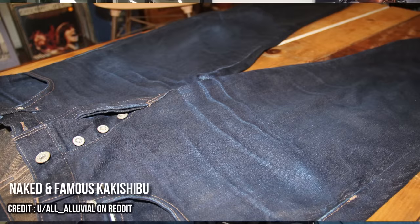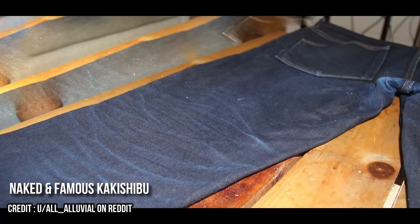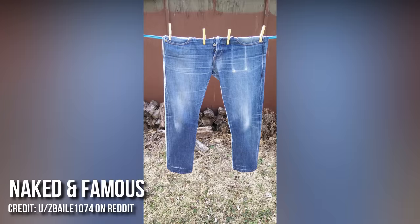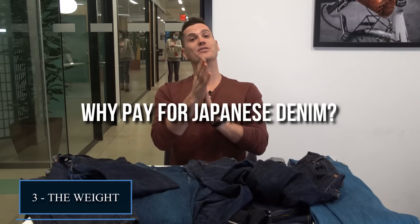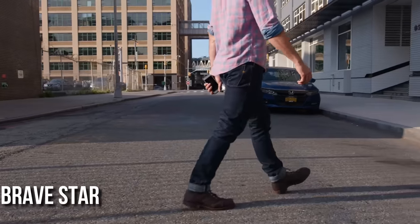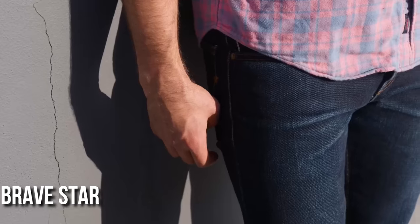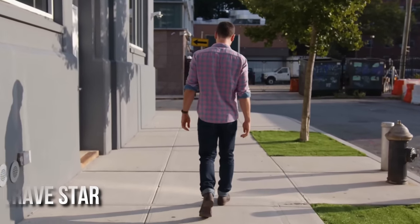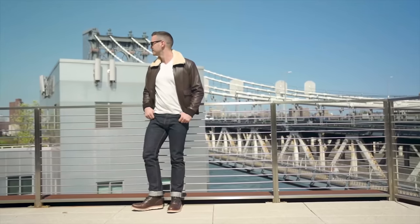Natural indigo is a process whose results can be very hard to control, but when done right it produces a denim which fades in glorious electric blue hues. Indigo-dyed jeans can appear almost black at first, and the turquoise colors only reveal themselves in time. The third thing that makes Japanese denim stand out is the weight. Japanese denim tends to differ in terms of ounces per square yard — Japan produces some very heavy denim, with several brands topping out at 25 ounces per yard, compared with the average Levi's which comes in somewhere between 10 and 14 ounces.